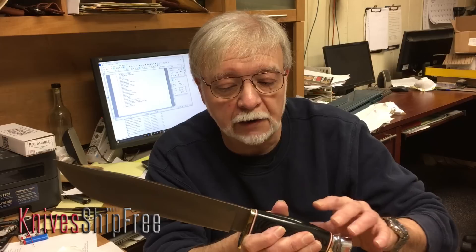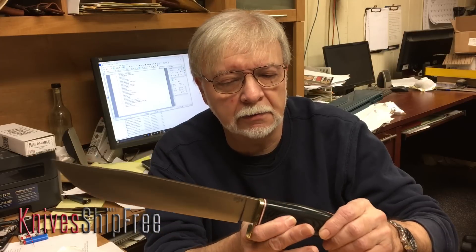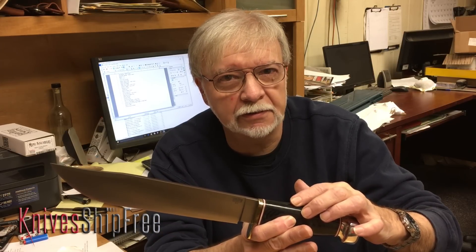If you notice, this one happens to be in black canvas micarta — which means this one's mine.